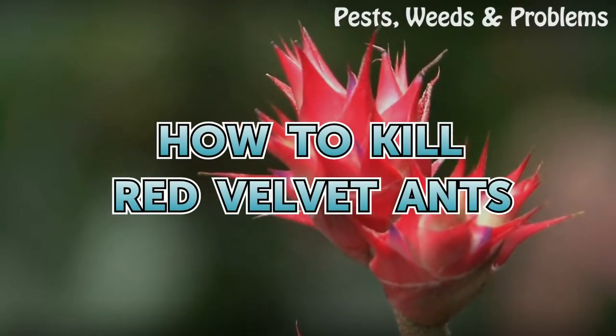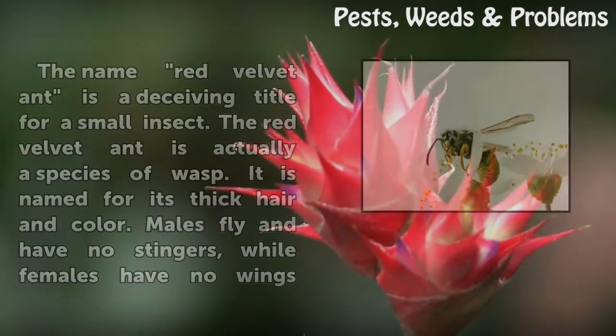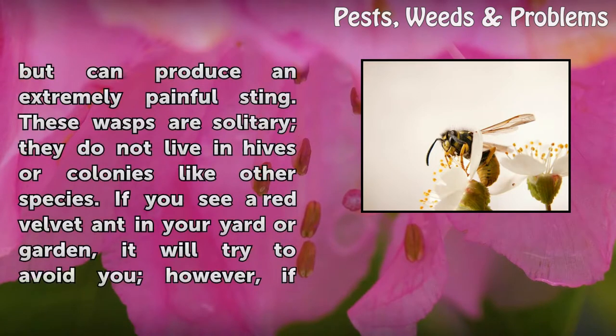How to Kill Red Velvet Ants. The name red velvet ant is a deceiving title for a small insect. The red velvet ant is actually a species of wasp, named for its thick hair and color. Males fly and have no stingers, while females have no wings but can produce an extremely painful sting. These wasps are solitary — they do not live in hives or colonies like other species.